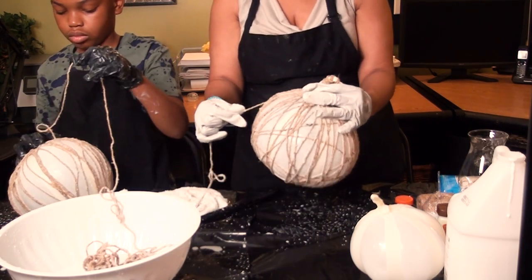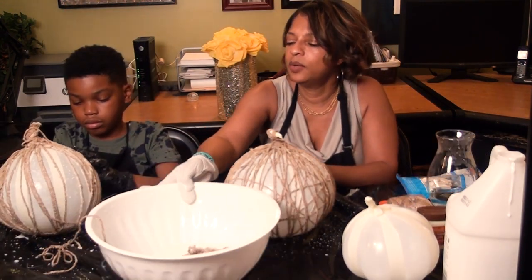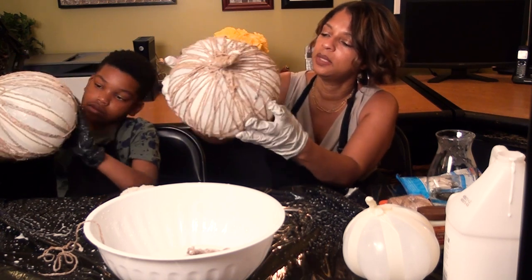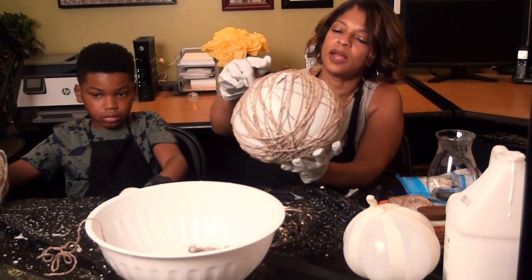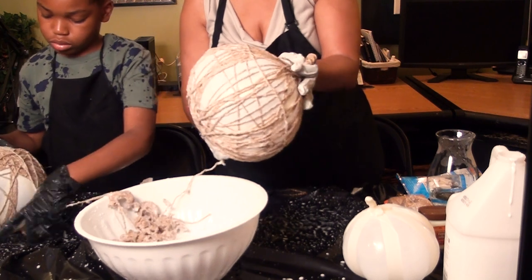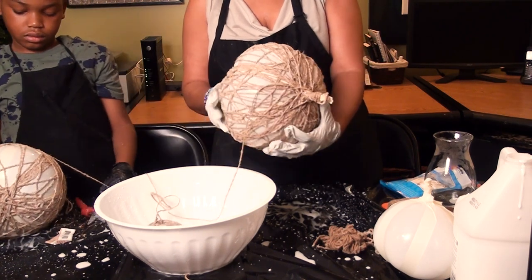We decided it was a good idea to put on aprons because it was getting pretty messy. So we've been going around vertically, making pretty much vertical lines going around the pumpkin. At this point we're going to start doing some crisscrossing — doing some horizontal lines around too, just sort of crisscrossing around. I've pretty much covered the pumpkin with vertical and some diagonal pieces.